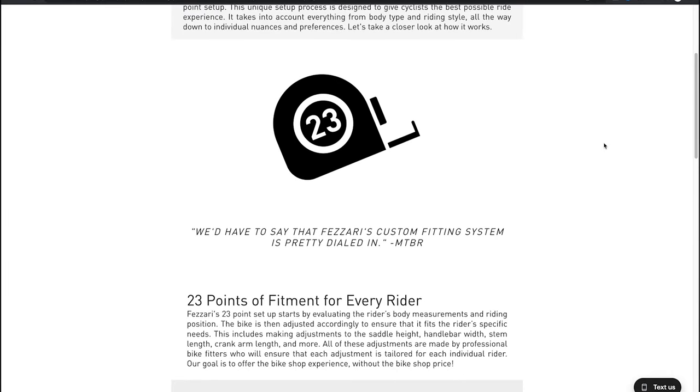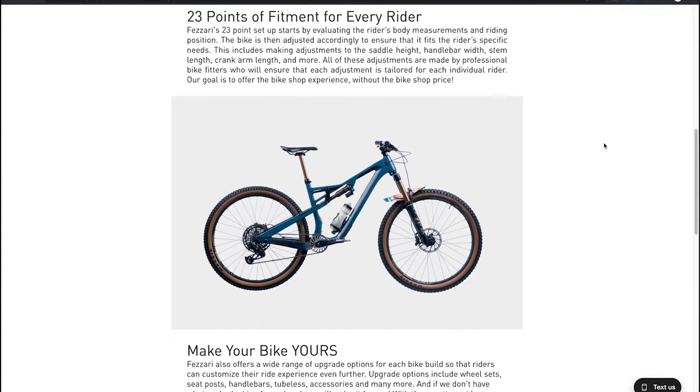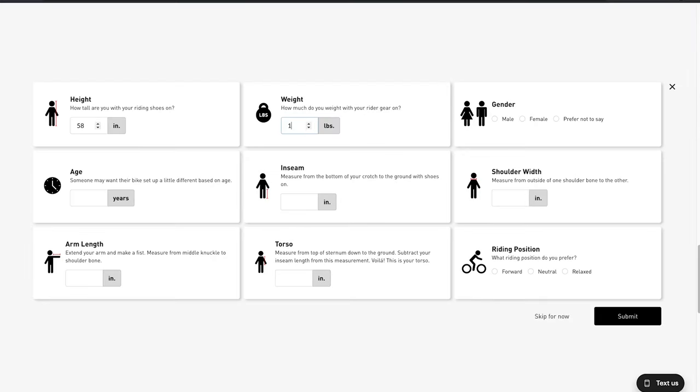Fezzari is the only company in the US offering a 23-point custom setup for your bike, measuring everything from height, weight, shoulder width, and riding position to get your bike dialed in when it arrives at your door. With their lifetime warranty and service, Fezzari's customer service team will help with any bike adjustments you need. Plus, if you run into issues you can't fix yourself, you have a network of trusted bike shops across the US ready to help — you're not going to feel stranded with your new bike.